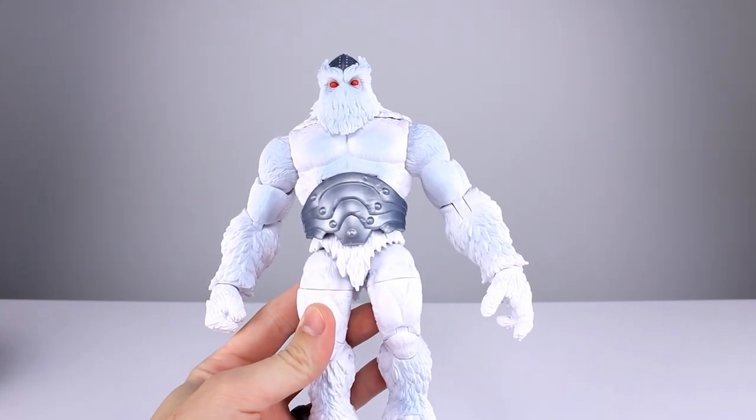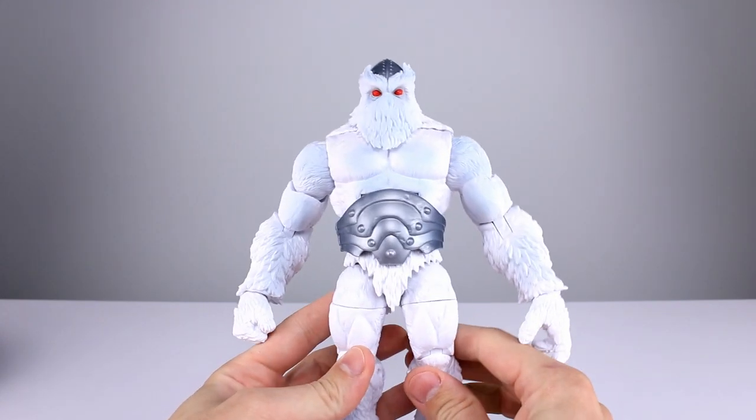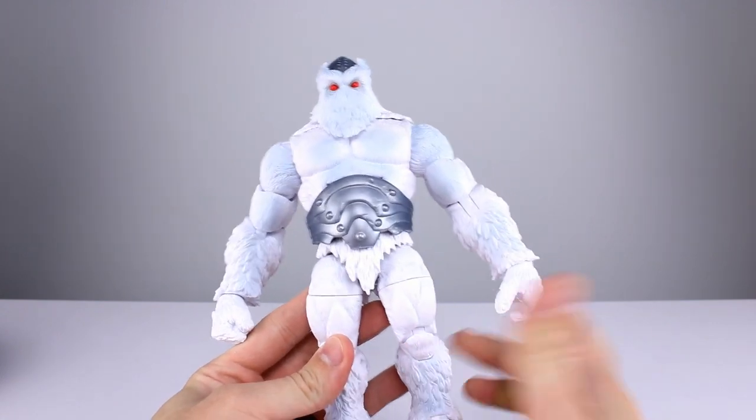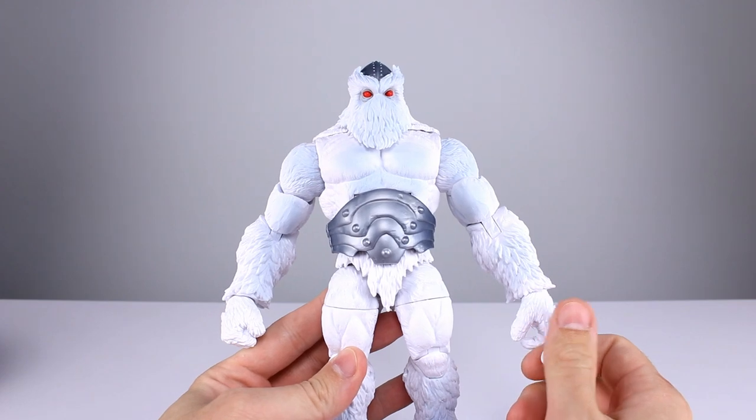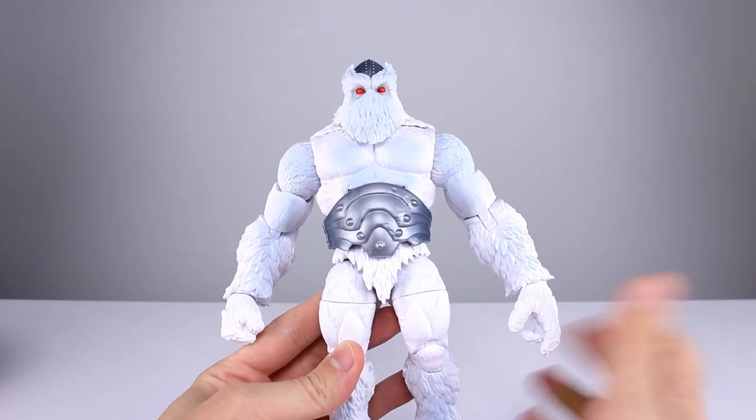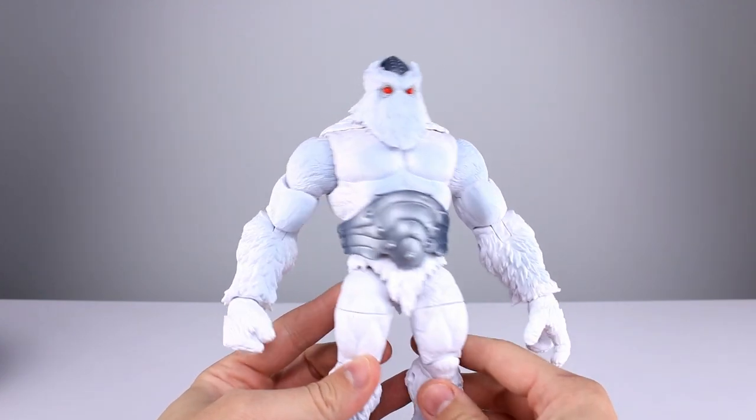Before we get into the rest of the review, let's do a question of the day. Simple question: prior to this release, were you familiar with the character? I was not.